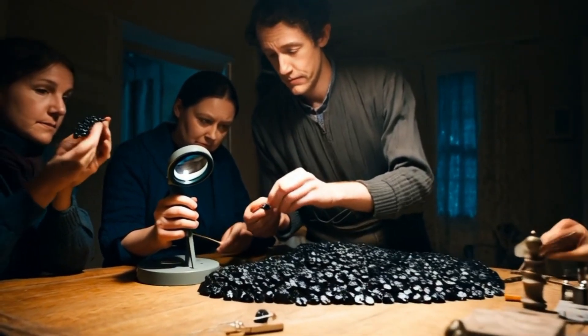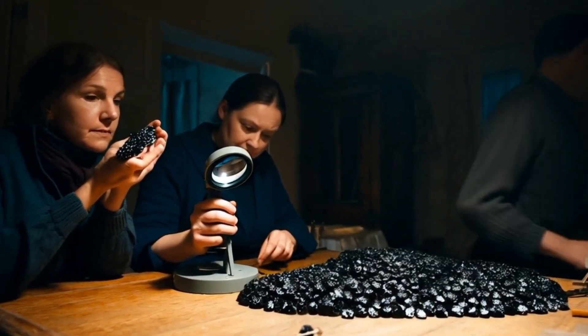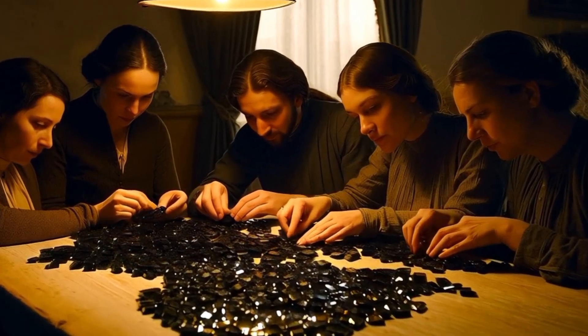Number four: light reflection test. Place the stone under bright light. Real black diamonds don't sparkle like clear diamonds. Instead, they show a metallic, high-luster shine. Fake stones may appear dull or glassy.